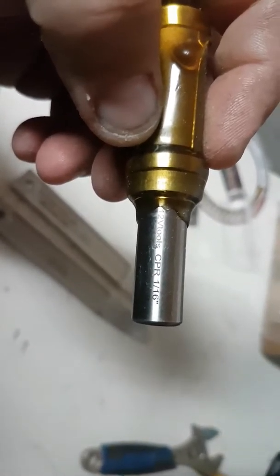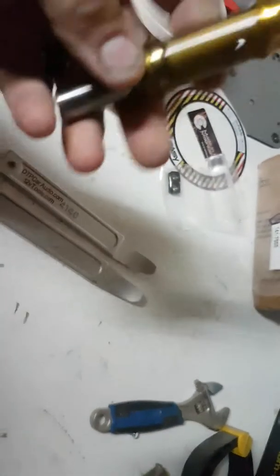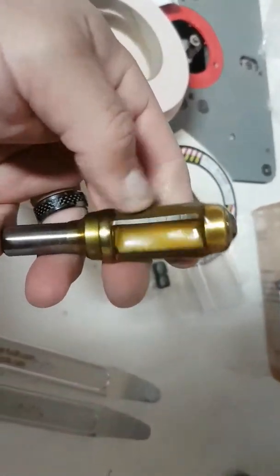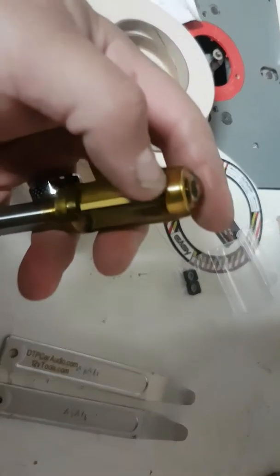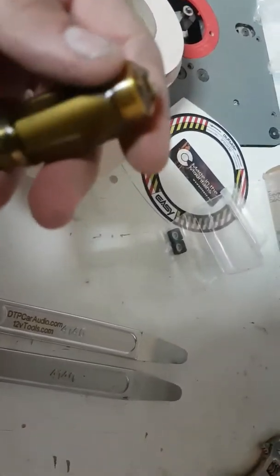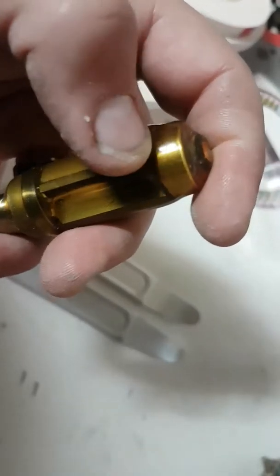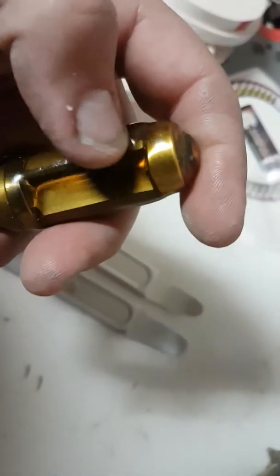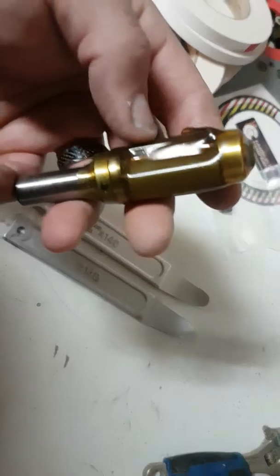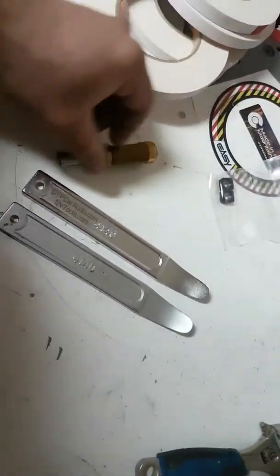It's the CRP, or CPR, 1/16th of an inch. For those who don't know, I haven't personally used this bit yet — as you can see it's fresh out of the box. The top is 1/16th of an inch out and the bottom is flush trim, so it allows you to do two things with one bit. If you're cutting your hole or design and you're off by a 16th of an inch or just a little bit more, you can take that extra 16th off the top, move it up, and flush trim it out. It allows for a nice tight fit.